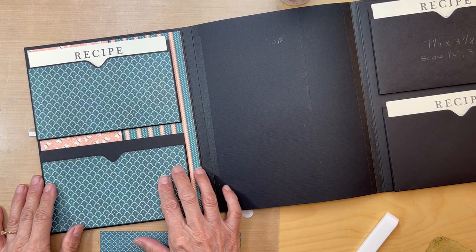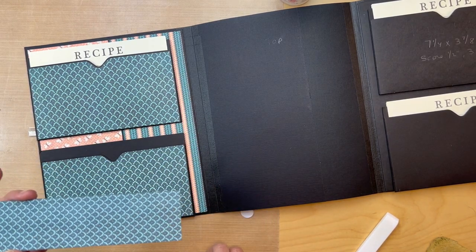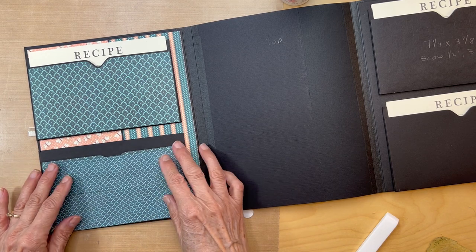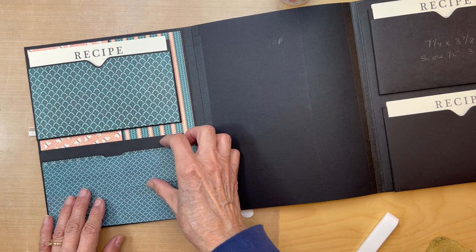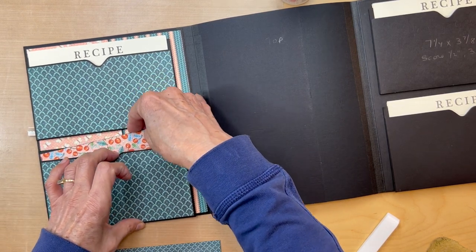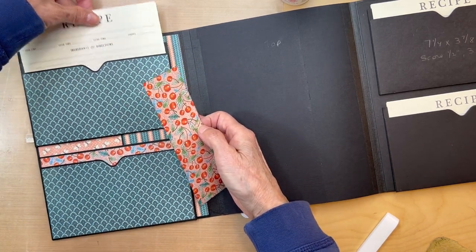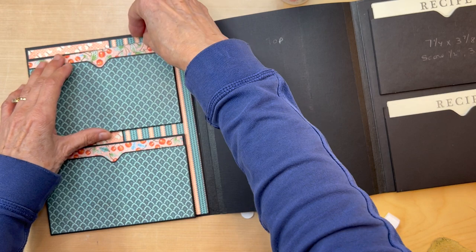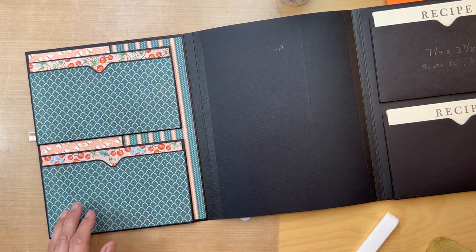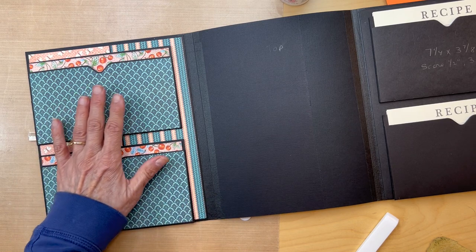I adhered both pockets down. For the insert piece, I'm going to salvage this eight by eight paper that I cut in the wrong direction — it was supposed to go down here. Since I cut it wrong, I'm just going to cut these in half, turn them around, and put them in here. I don't want to waste that paper. Doesn't that look pretty? We're going to be doing something down here — probably a little card — but that's for the final decoration.